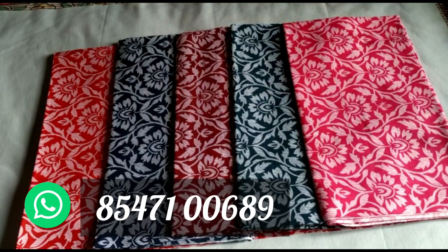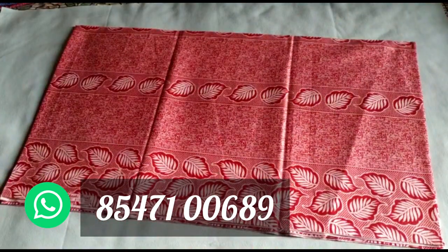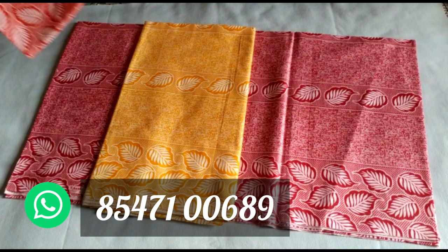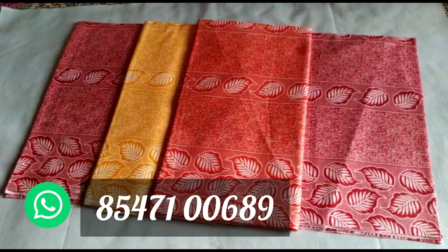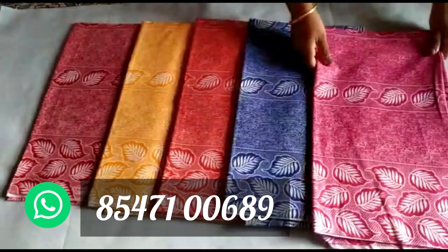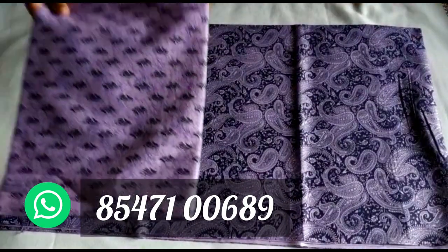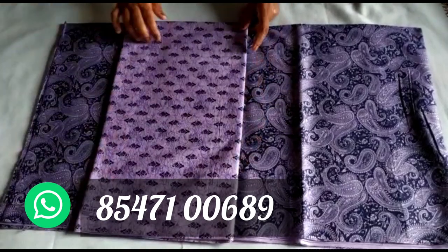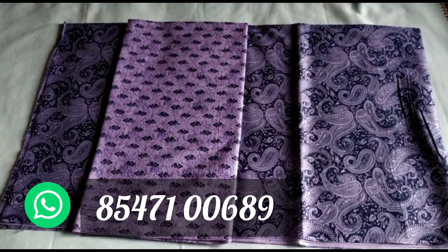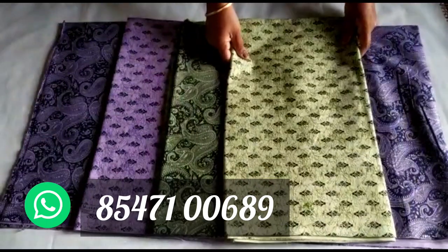I will start with the color. This is a leaf-eyed design. We have different color combinations and different colors. This is the 5 color combination. The next one is to mix and match one of the materials. Since it is a small type of top and bottom, this is a 3 color combination.